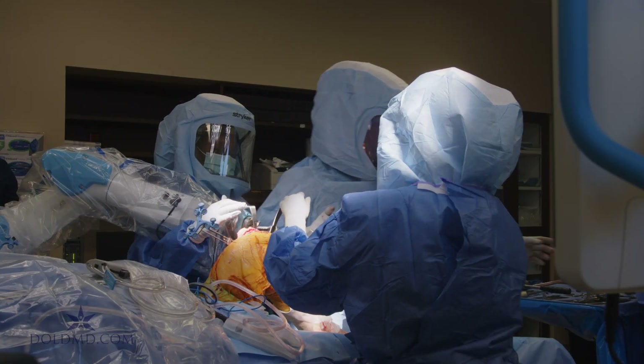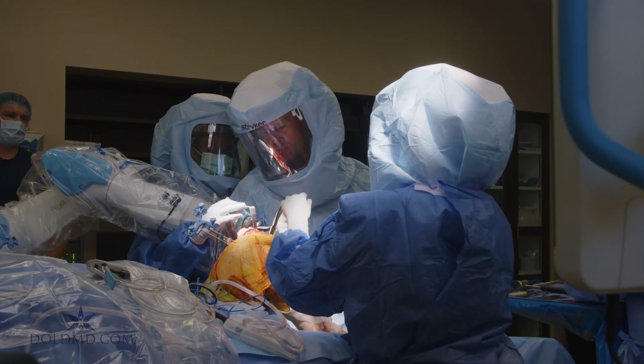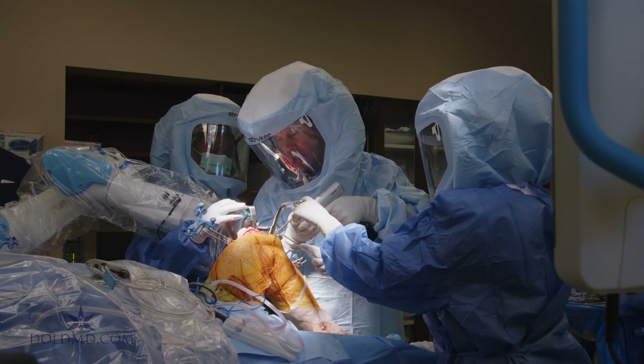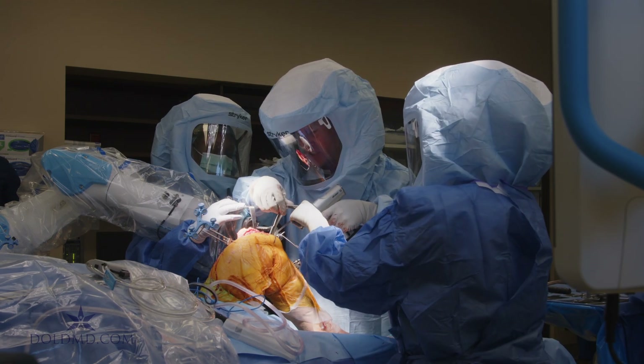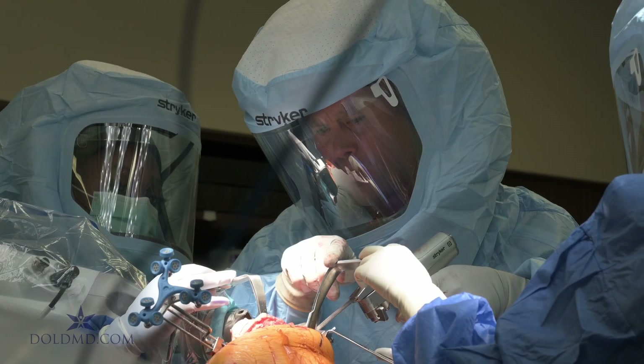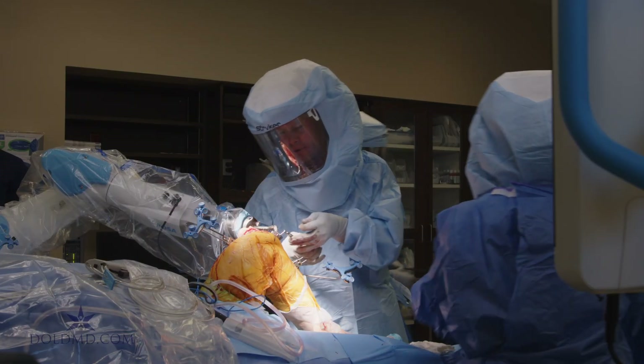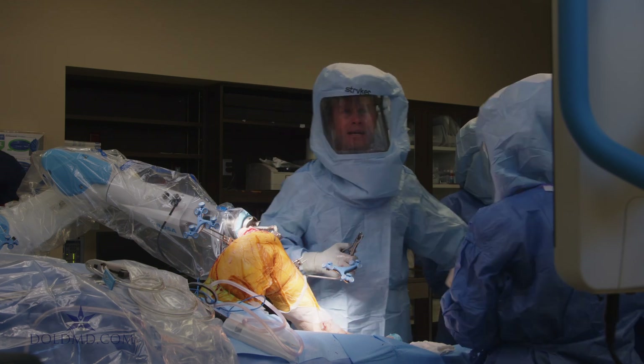We've done the femoral cut, the robot is in, and we've pinned the tibial guide. Now we're going to complete the tibial cut. I've got two retractors in — one lateral, one medial — protecting the important structures. Tibial cut is done. Moving the pins, and I'm going to disengage the robot.